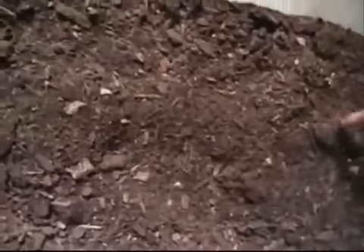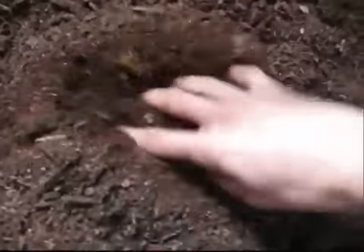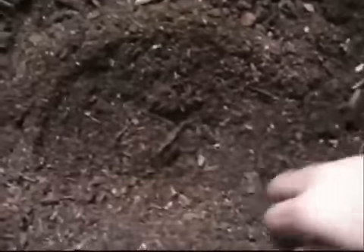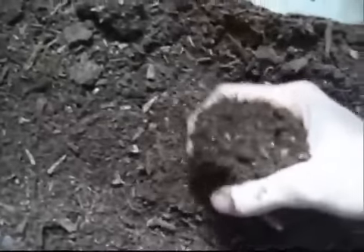When you look for the bag, watch out — some of them have really big chips of wood bedding, but I looked for the finest stuff. This stuff is pretty dry right now because it's been sitting in my garage for about six or eight months since I used it last, but I'll add a whole bunch of water so it gets really nice and moist for the turtles to lay their eggs in.